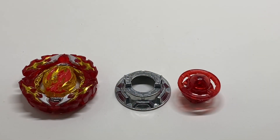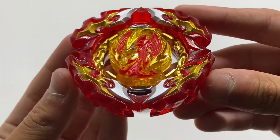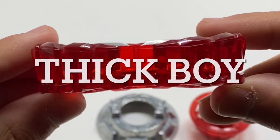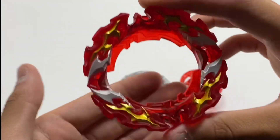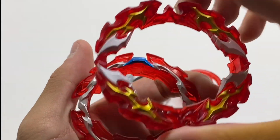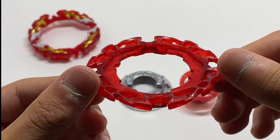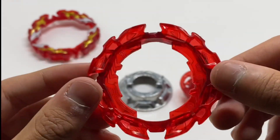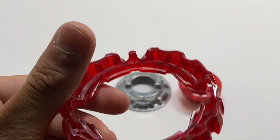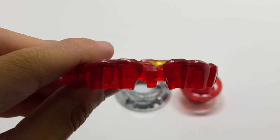Next up is Prominence Phoenix, and as always we'll take a look at the layer first. The Prominence blade itself is a real thick boy and has a super cool gimmick just like its original Revive Phoenix — if you hit this piece off, it comes off as an extra piece of armor and you're left with a smaller, thin chip. The singular armor piece from the Prominence blade is probably just as thick as any other Beyblade layer.